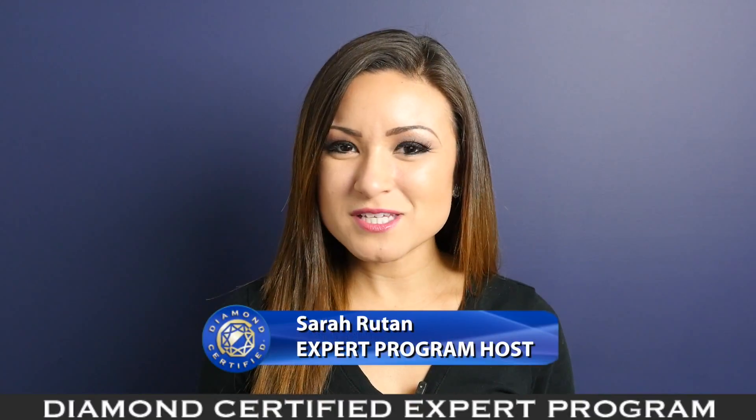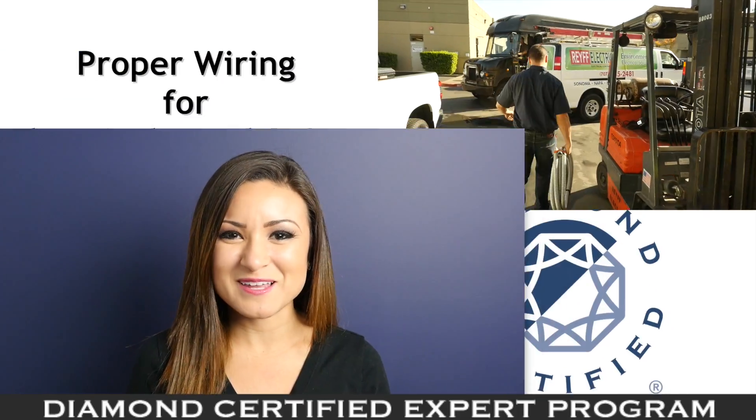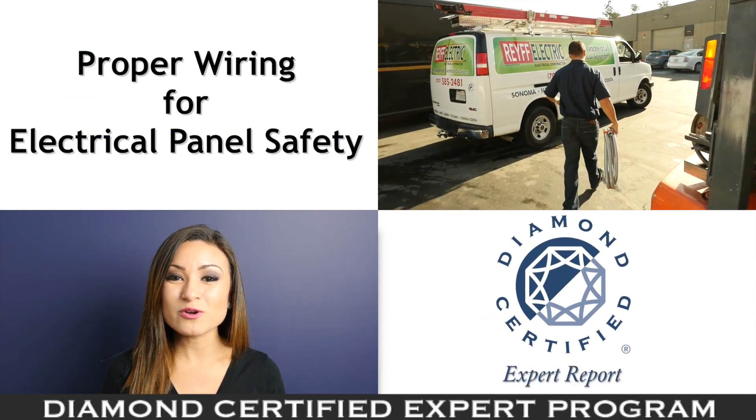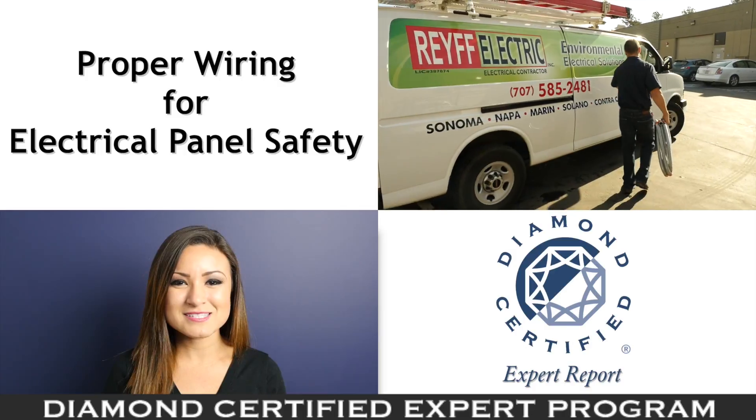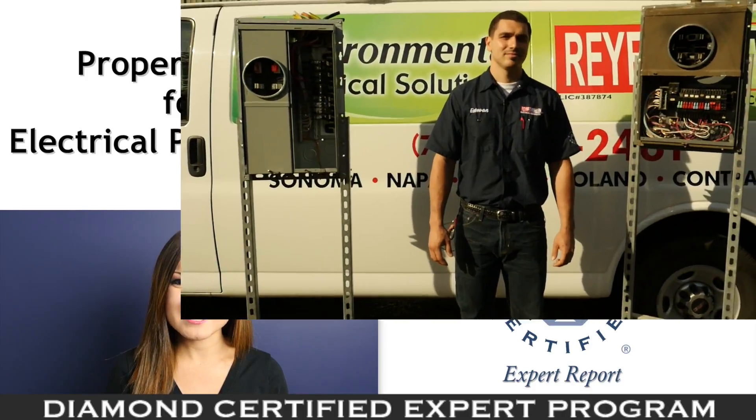Due to the complexity of your home's electrical panel, it's important to pay close attention to critical aspects like wiring. We're in Rohnert Park with Esteban Alvarez of Rafe Electric, speaking on behalf of our Diamond Certified expert contributor Chet Heenan.